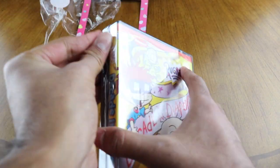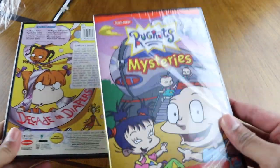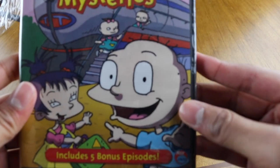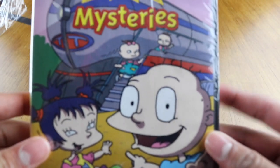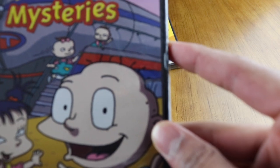It's wrapped like three times — geez! We'll do Rugrats Mysteries first and leave Decade in Diapers for the end. By the way, I hope you could hear me — my heater was on and I didn't realize, so it might be a little noisy. I just turned it off.